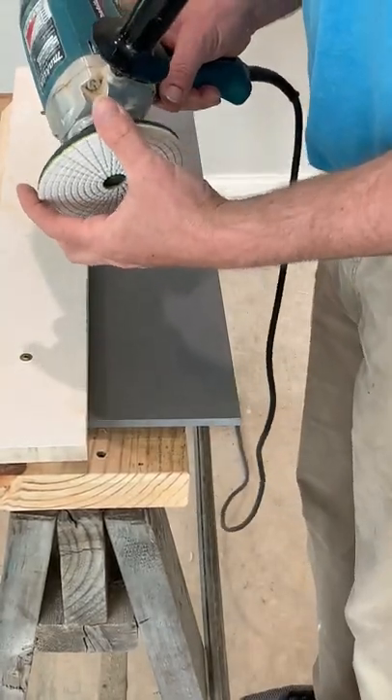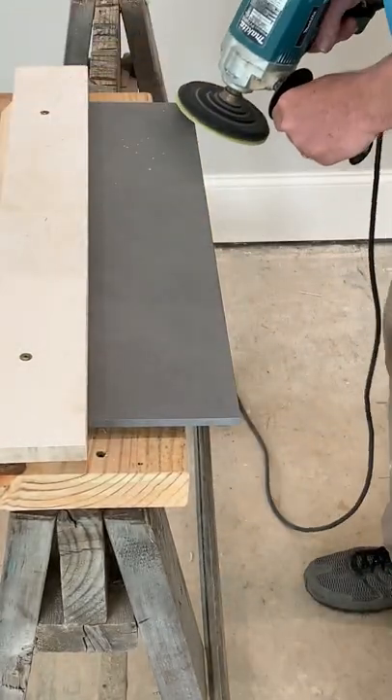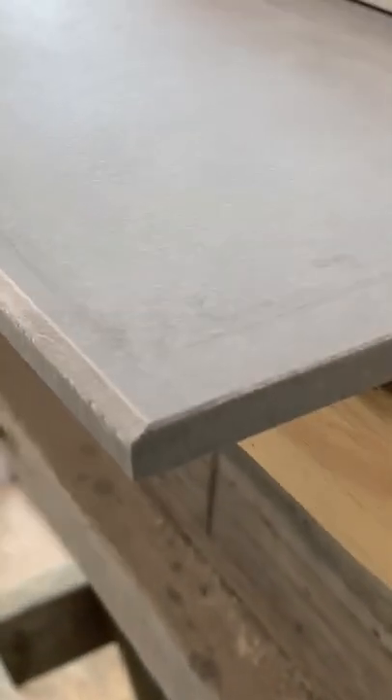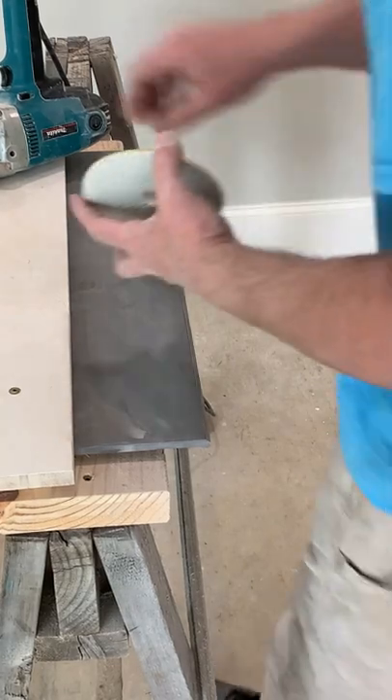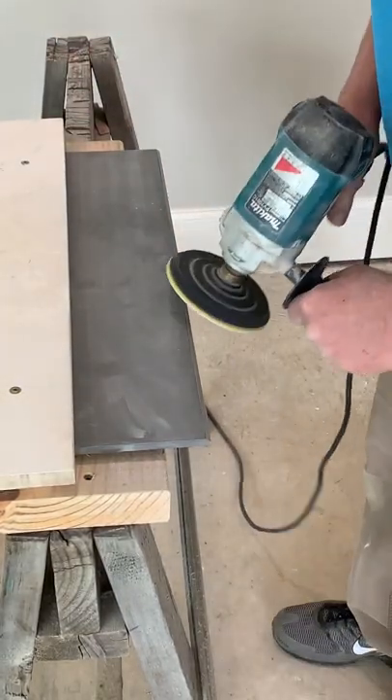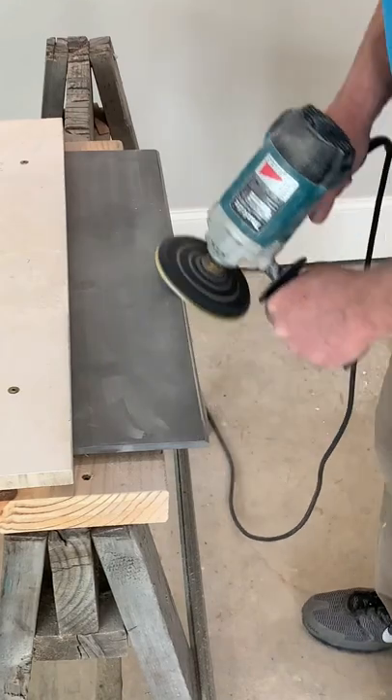I'm going to start with the 50 grit and grind an eighth inch wide chamfered edge to that reference line. Then we're going to grab the 200 and sand out the chamfered edge and give it a slight round over.